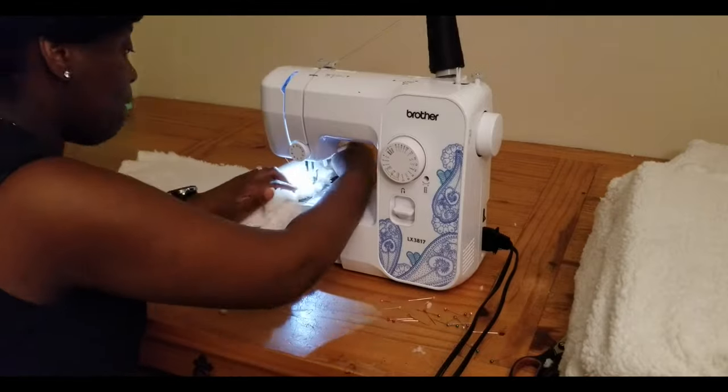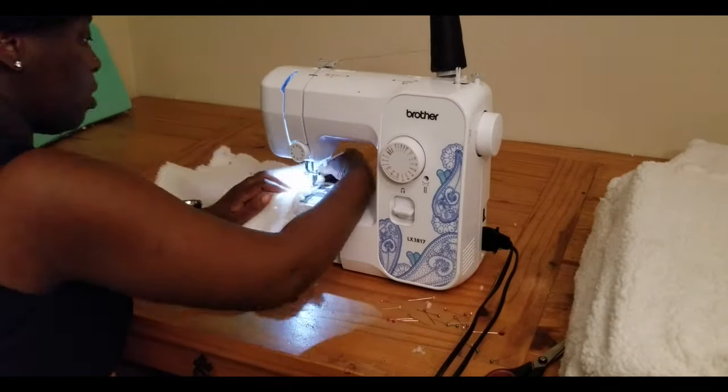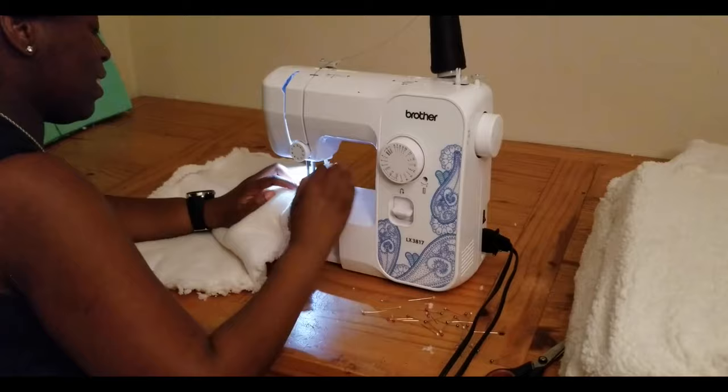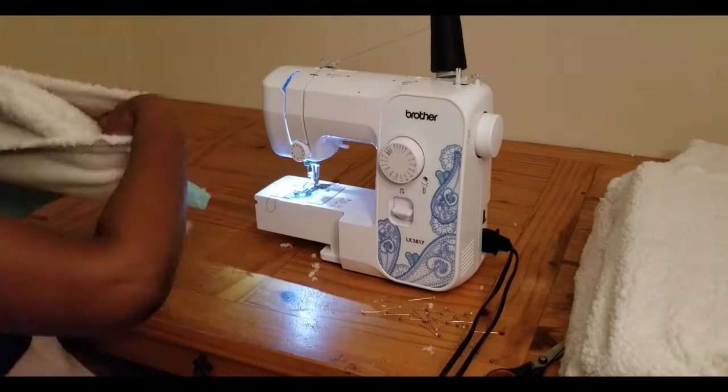The sewing machine I'm using is the Brother sewing machine — I believe it's the LX-30-something. I'll always have it linked in the description, so you'll find my sewing machine and anything else I use on this project that I can list on Amazon in the description.